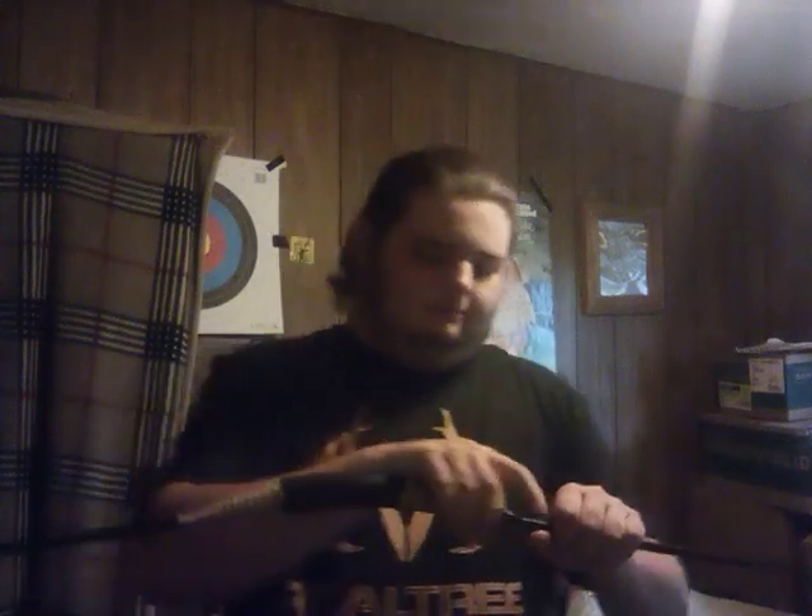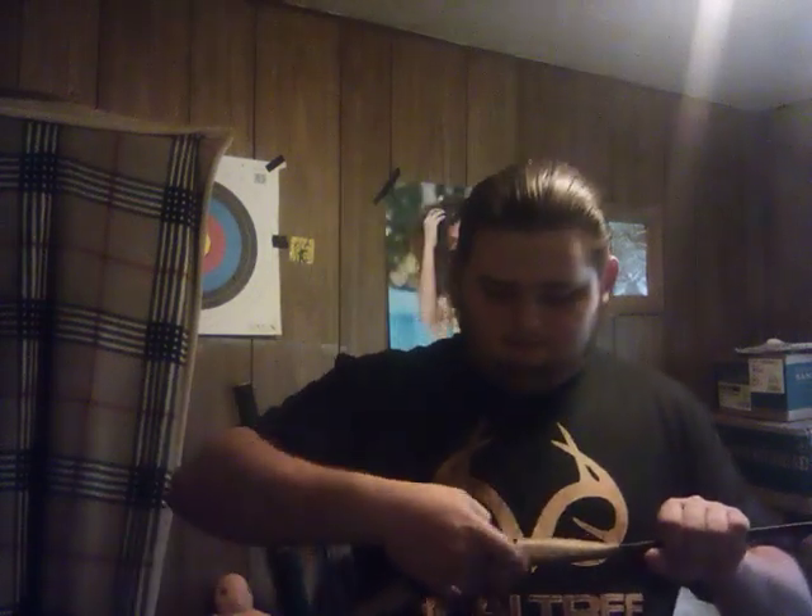Hello, my noble band of outlaws, Outlaw Samurai coming at you live with a video. A bit of supplementary information here — my Hungarian bow, as I made the review previously, I tried it a few times outside. I honestly believe that for a bow that's probably two or three pounds lighter than my recurve, which is set around 58 pounds for a 28-inch draw, this one actually draws a little smoother.